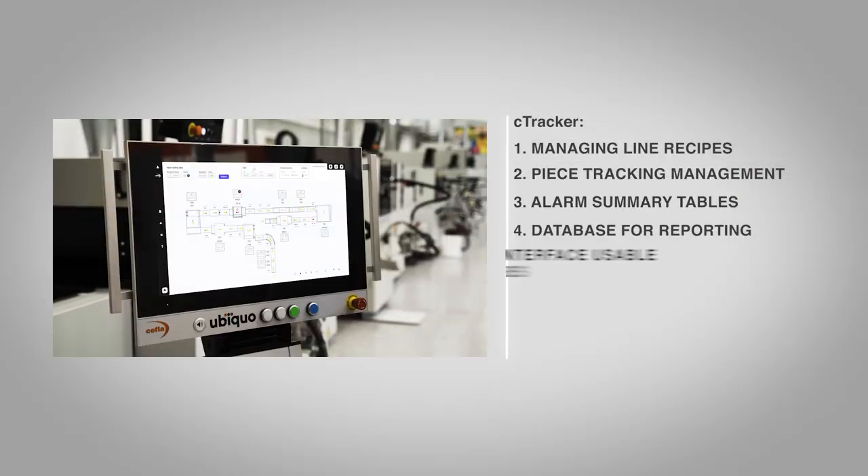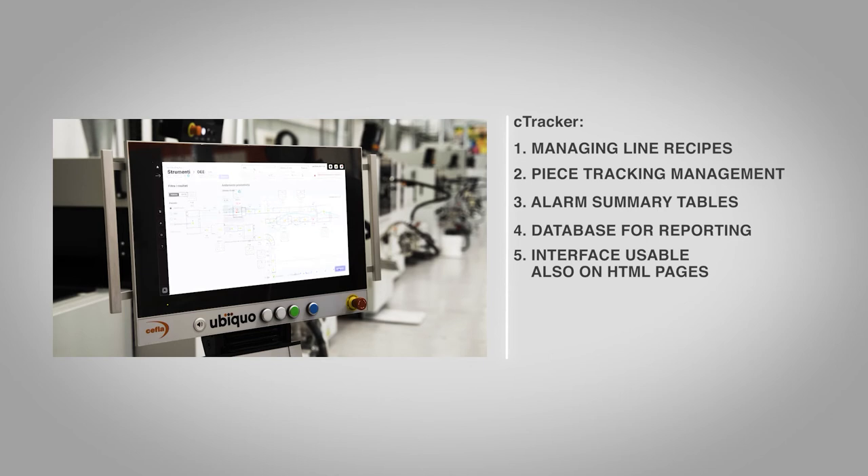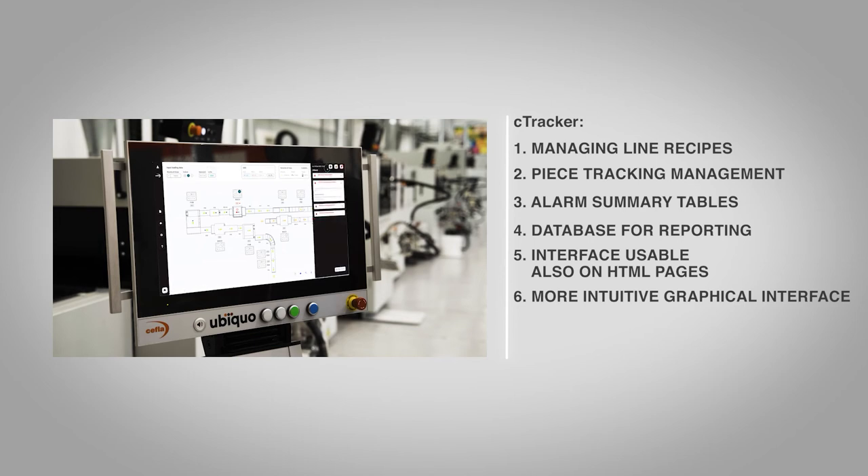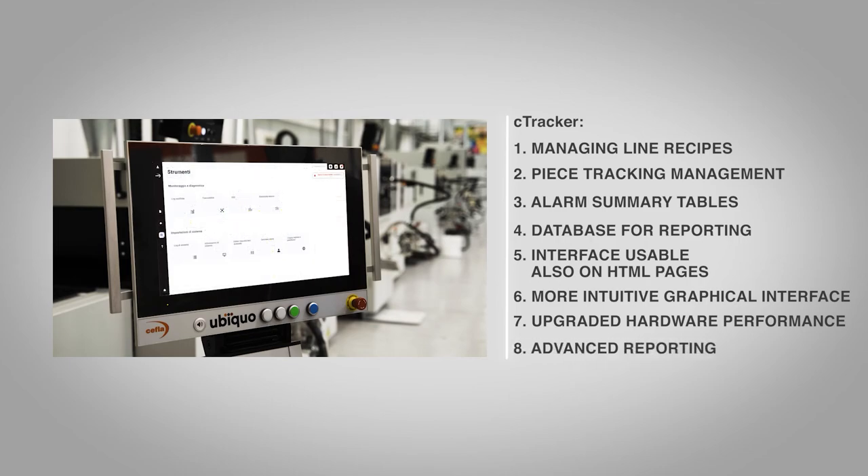We have been working on a new version of our C-Tracker, focusing on new features and major advantages such as HTML pages for viewing from within the company, the ability to see tracker contents on other devices, new graphics consistent with a family feeling also being pursued on other interfaces, an extensively updated guided approach to content user experience, upgraded hardware performance and improved areas including trends, advanced reporting, and causes of alarms.